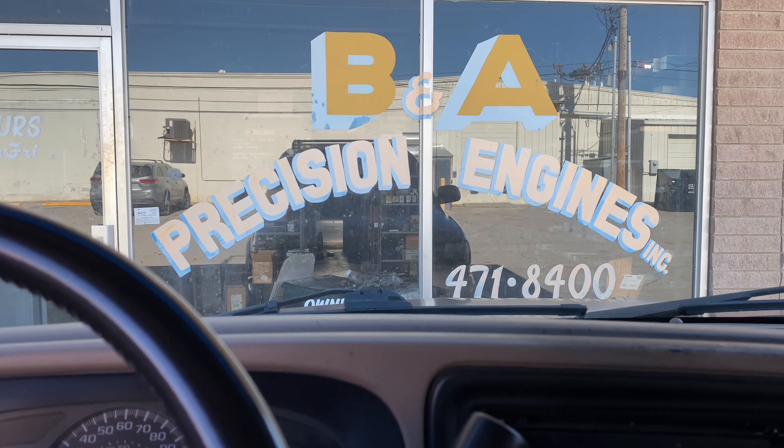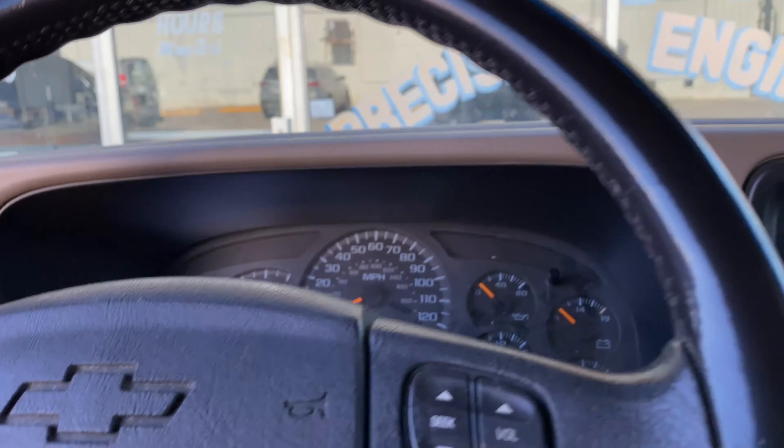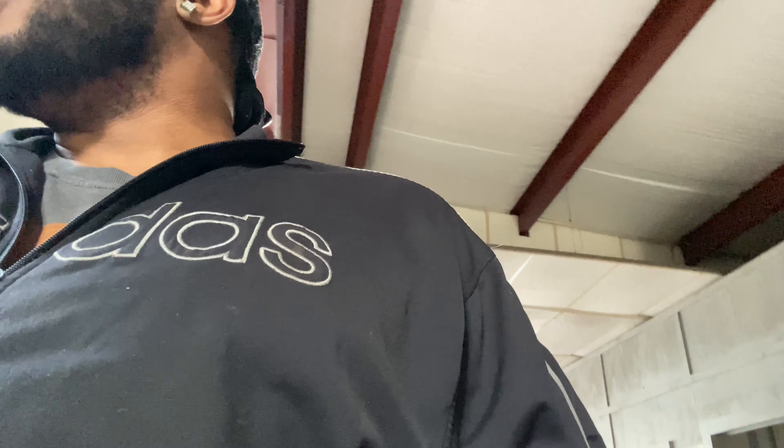I made it to the place — this is where my engine's gonna be built. Precision Engines, baby. Let's go holla at the dude, tell him what I got. I got them heads for you. This is my YouTube channel — I don't know if you mind being on video or not. He said he didn't want to be in it personally, so that works.